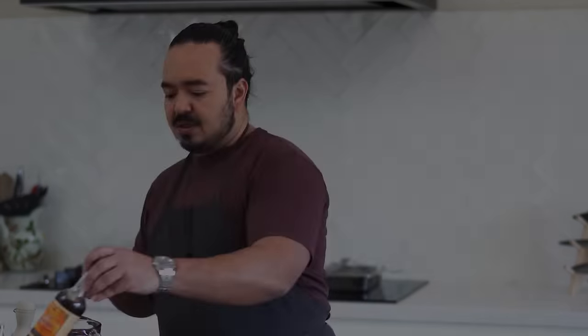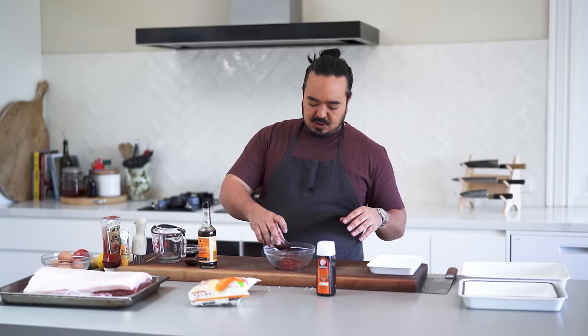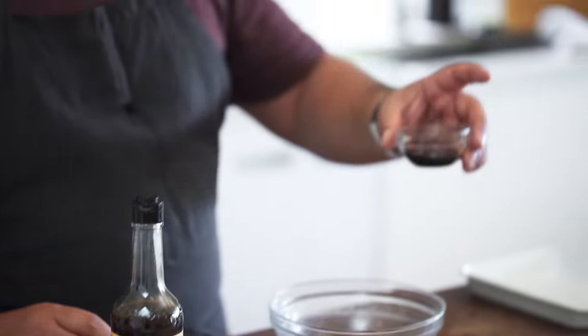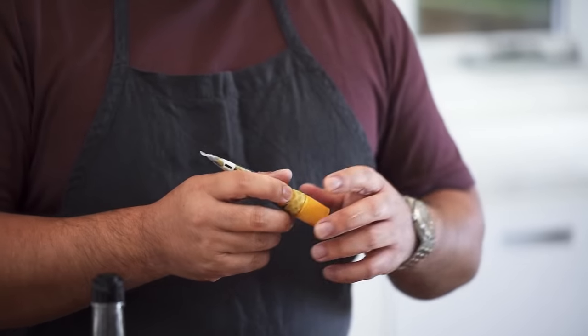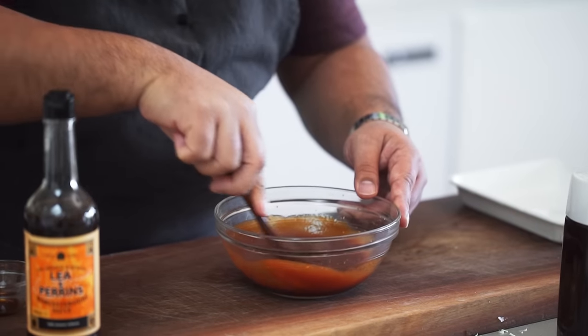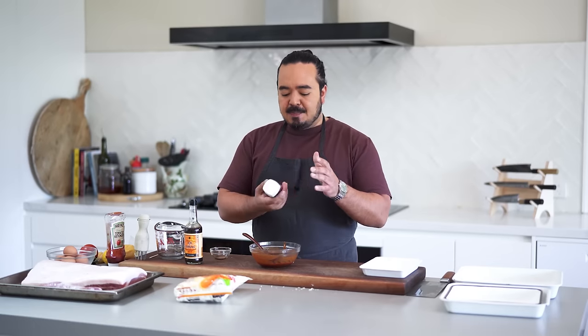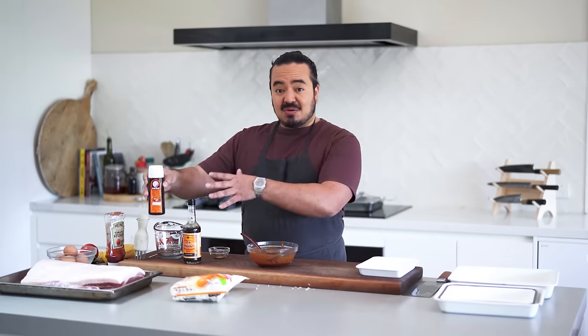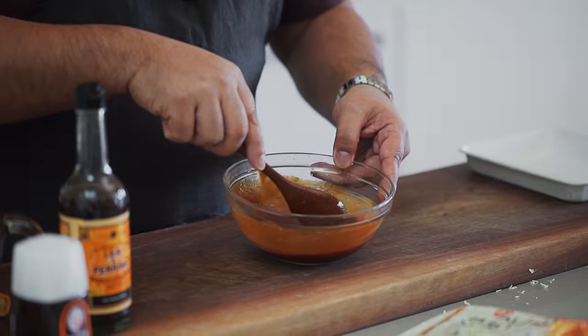The express tonkatsu sauce starts with some tomato ketchup — about half a cup — then a tablespoon or two of Worcestershire sauce, some soy sauce, and Japanese karashi mustard. You could easily use hot English mustard instead, about half a teaspoon. Give it a good mix until smooth, really working the mustard in. The Worcestershire sauce is quite important because tonkatsu sauce is really based on a British-style Worcestershire sauce, so those spicy, fruity flavours give us our express version. Put this aside and we'll get on to the main event.